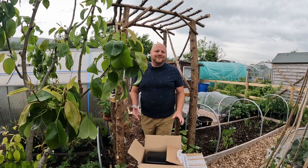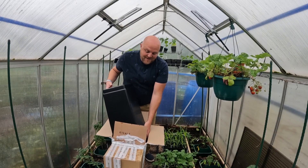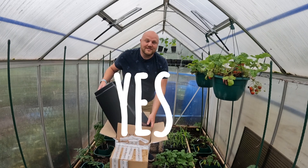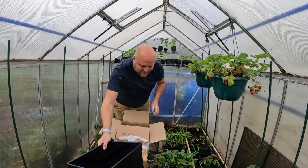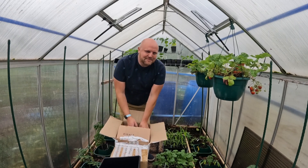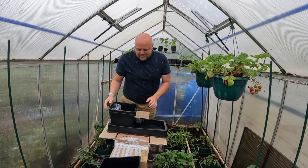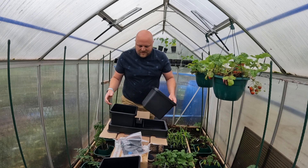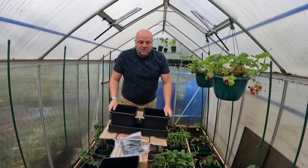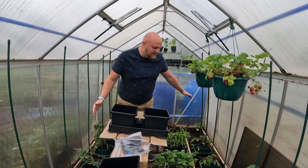I'm hoping this will help me. Let's get in the greenhouse — I think it's going to rain, so let's get inside and get set up. I am going to build this now. Should I read the instructions? Yes. Am I going to read the instructions? No. I think it's pretty straightforward. Gardening Naturally have sent me four of these growing pots.